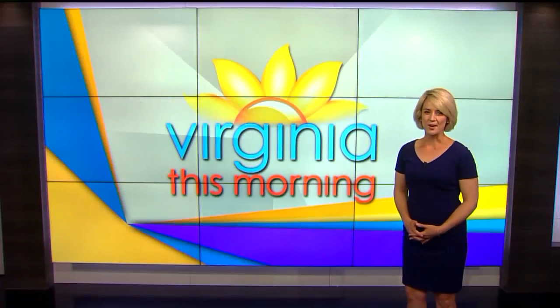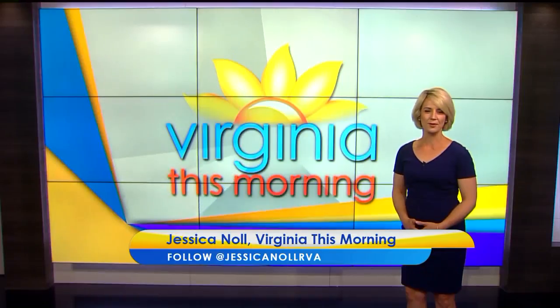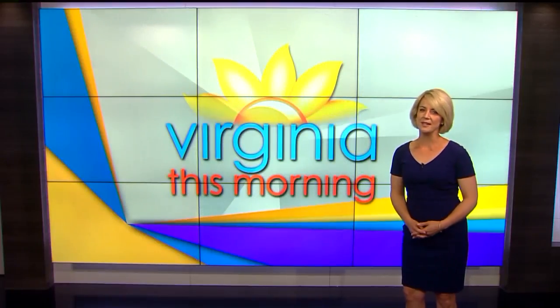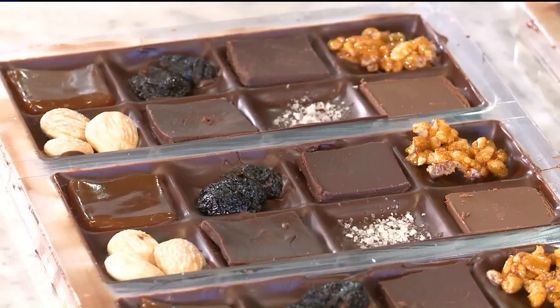Today we're starting a new series called Made in RVA. We feature local makers and people who live in the Richmond area creating unique products. We decided to start on a sweet note with Jessica Leonard. Jessica created Miss Maud's Chocolate Bar after a trip to the grocery store had her buying multiple bars to try every flavor.